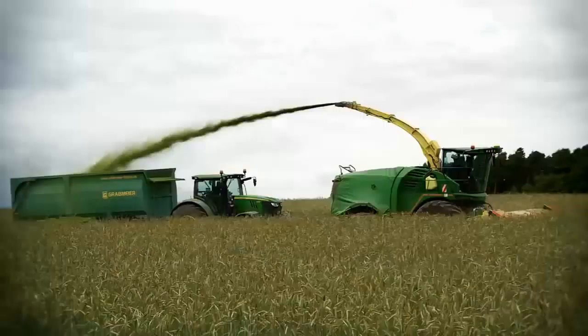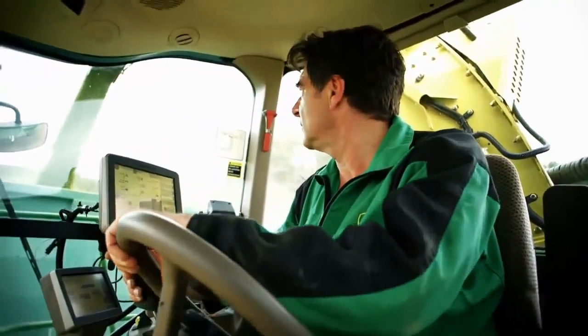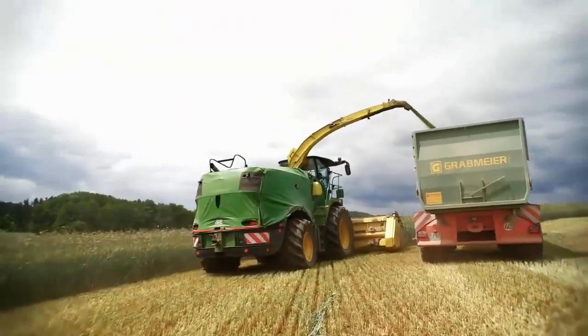Jürgen Herold, a contractor from Bayreuth in Bavaria, was the first customer to take delivery of the new 8000 series. We visited him after a few weeks when he was chopping whole crop for a biogas plant.